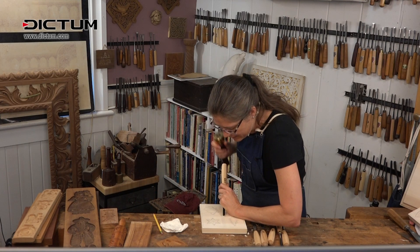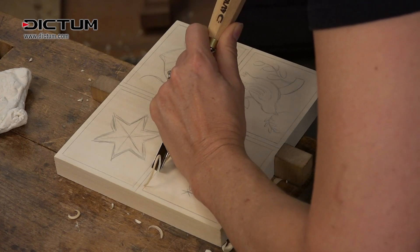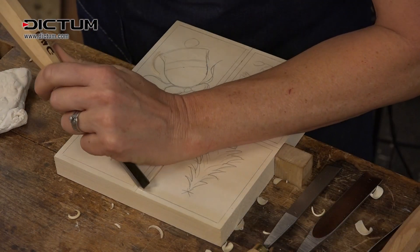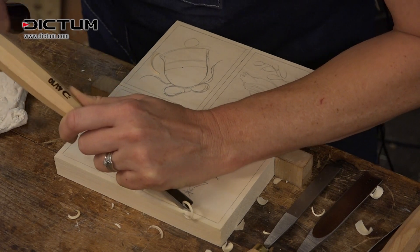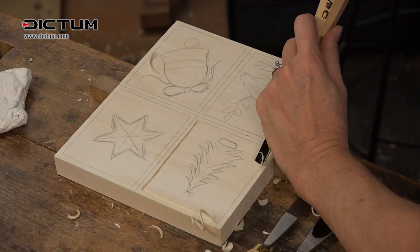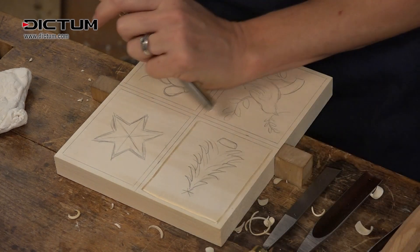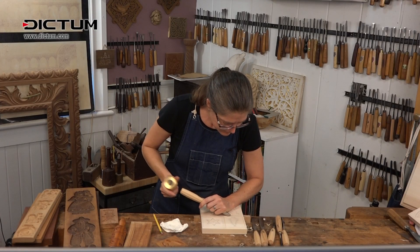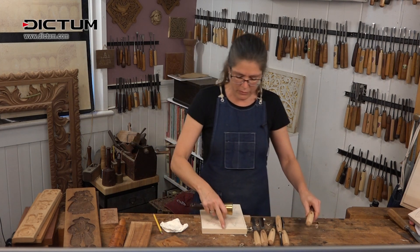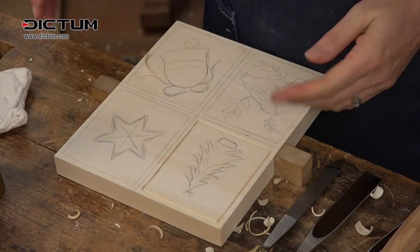I'm just going to do one of these to show you — just for a nice border. You can do that around all of these, and that creates the frame so I know where the edge of the cookie is.